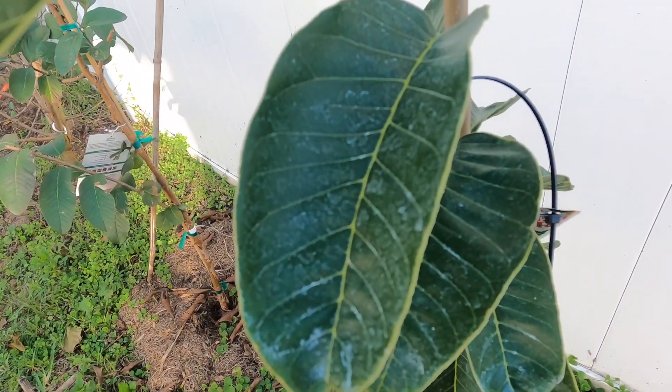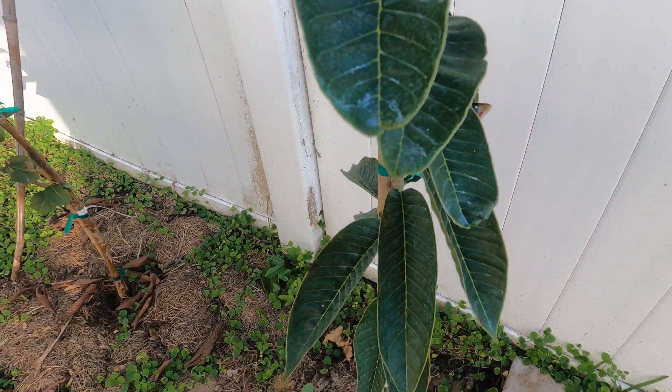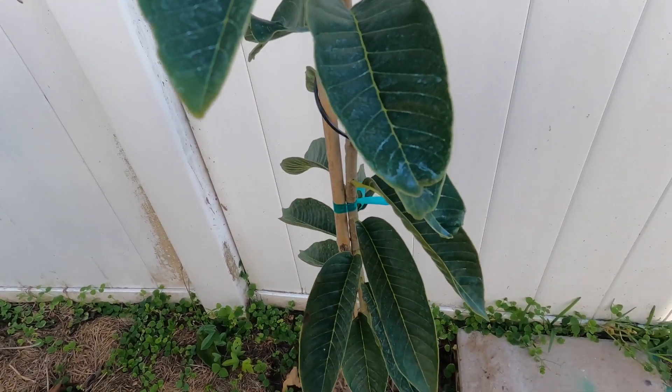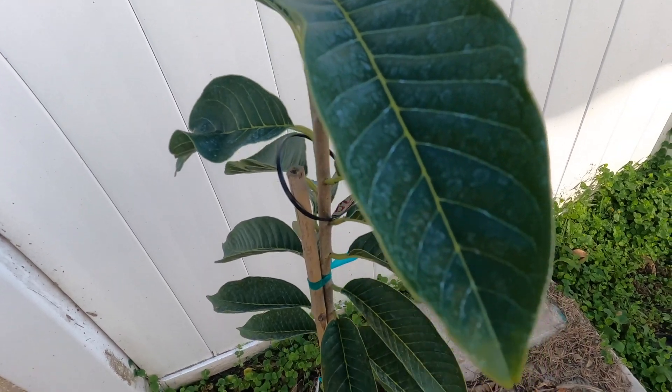The leaves are a bit white from the hard water. I try to use rainwater when I can, but there's times when it's just easier to hit it with the water hose, and that's what that residue is on the leaves.